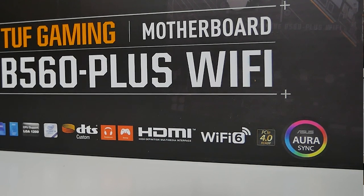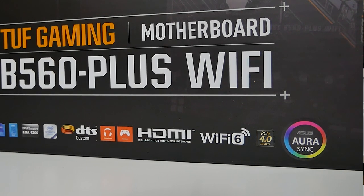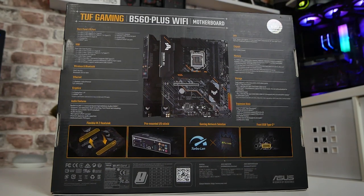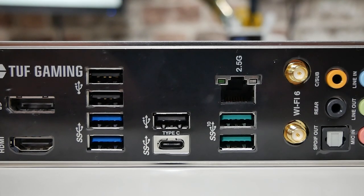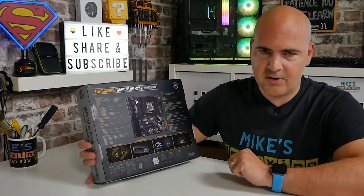You've also got things like DTS Custom, headset support, gaming support, HDMI outputs, Wi-Fi 6, PCI Express Gen 4, and Aurora Sync for RGB - both 12-volt RGB and 5-volt addressable RGB. Moving on to the back of the box, it goes through a ton more specs. It tells you about the rear panel IO support, USBs, wireless and Bluetooth, and Ethernet. On this board, the Ethernet is a strange one - it actually supports 2.5 gigabit LAN. Not everybody has 2.5 gigabit switches, but it's future-proofing if you're currently on a gigabit network and planning to upgrade.